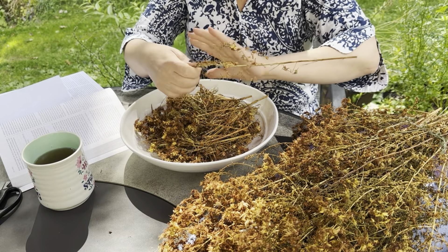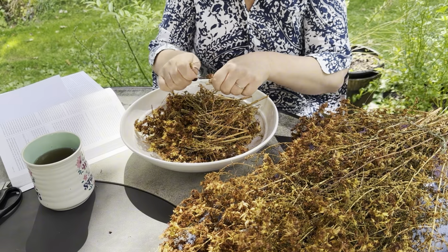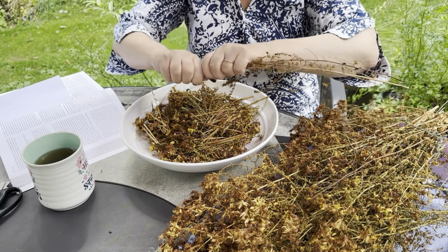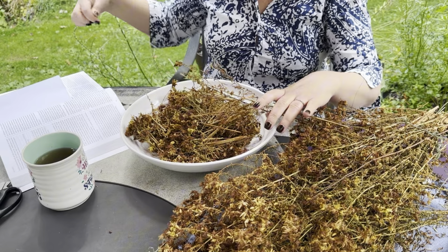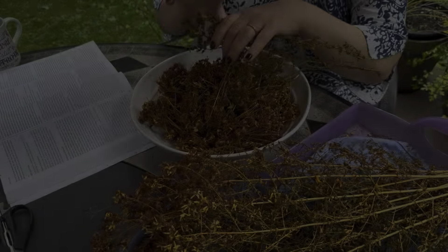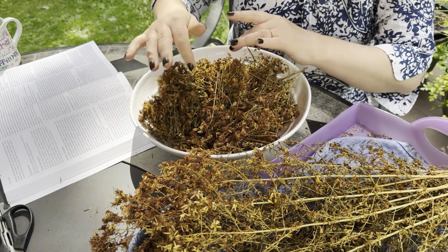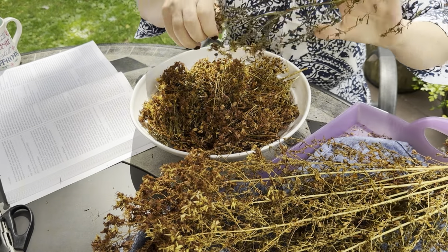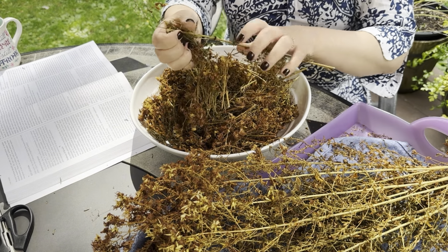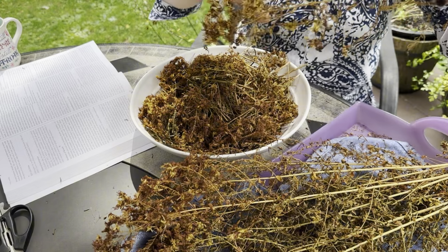Talk to your doctor to make sure it's a good herb for you, and also do your own research. As any mom, any homesteader, I would research and stock up on useful herbs for my family. Saint John's Wort has been very popular all over northern European countries and where I come from — everyone knows what Zveraboy is. It blossoms in June or July and coincides with the feast of Saint John the Baptist — maybe that's how it got its name.